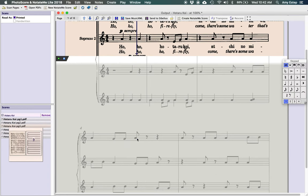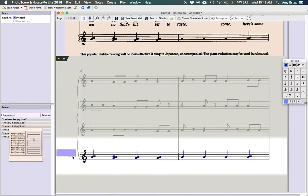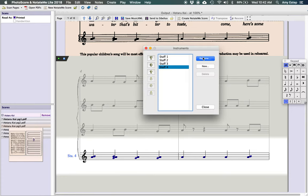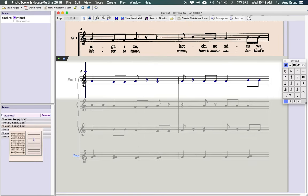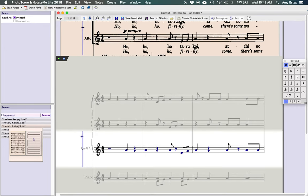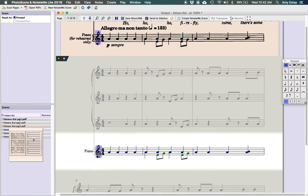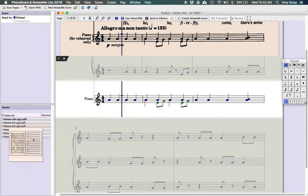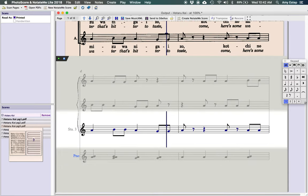Each staff line is notated, and you can check what's been scanned — the purple lines identify where the music is. The systems are broken up intuitively and it's really easy to use. If you want, you can select a staff, edit it, rename it, and choose the correct instrument. For example, you could label it as a piano staff, and it'll apply that name to every measure. It also groups the grand staff together so volume adjustments move both staves simultaneously.